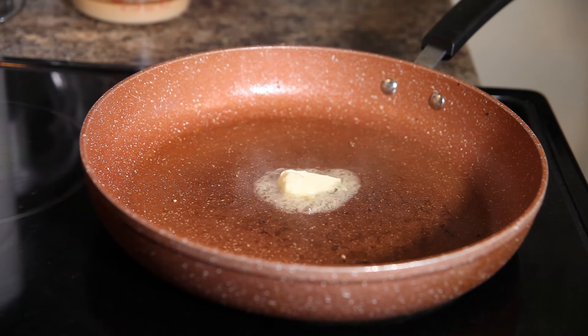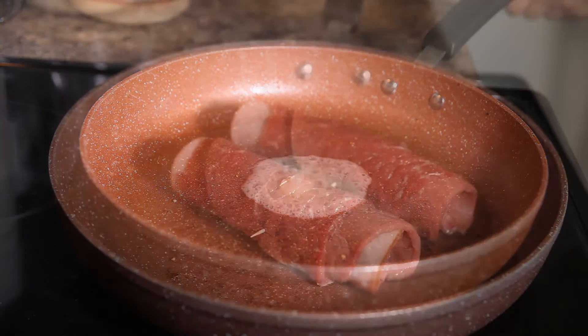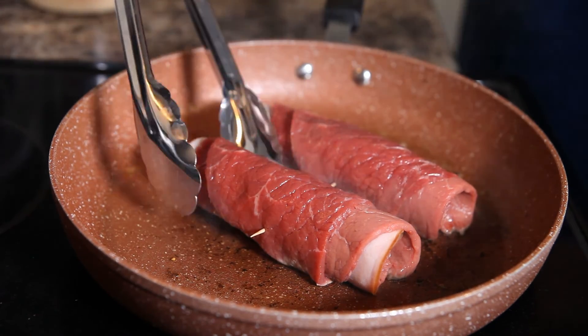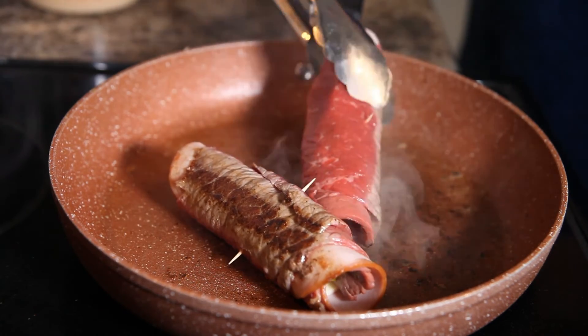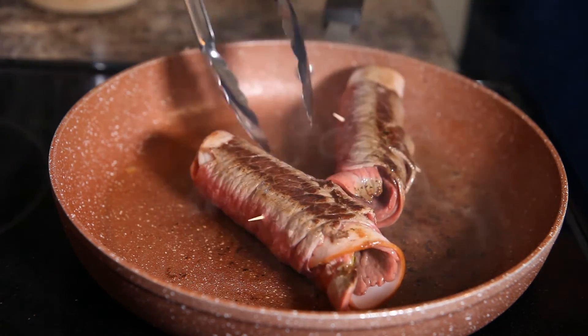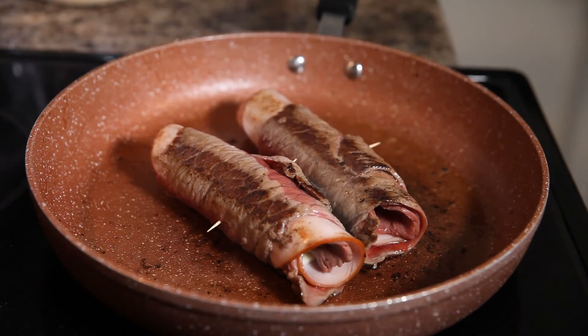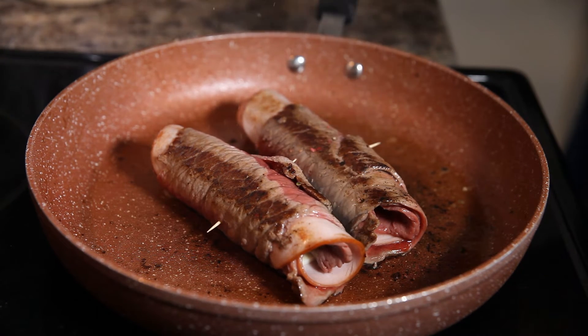You'll want the frying pan on medium-high heat, because the first thing we're going to do is lay these rouladen rolls of deliciousness into the pan and give them a nice little sear so that they close up and get a nice brown color on a few of the sides. Just turn them around, and as soon as you have that nice color you like, turn down your heat to medium-low.